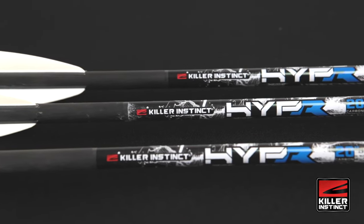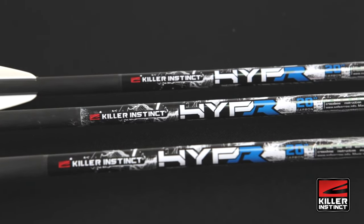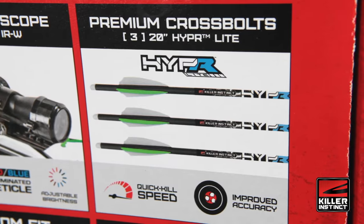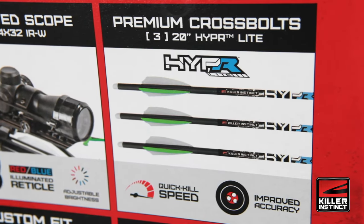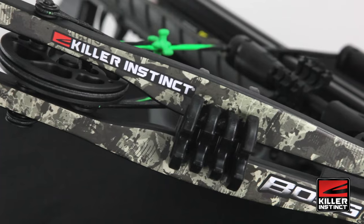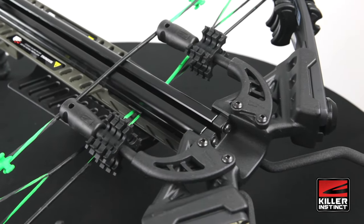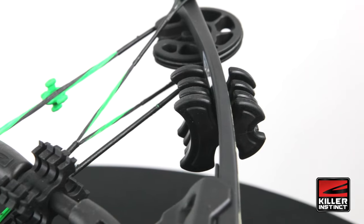It has our HyperLite series carbon cross bolts. These bolts are precision sorted and straightness tested so they fly consistently for superior accuracy and tight grouping. It features our Dead Silent kit with string and limb suppressors that help to reduce noise and vibration to give the bow a smoother and quieter shot.